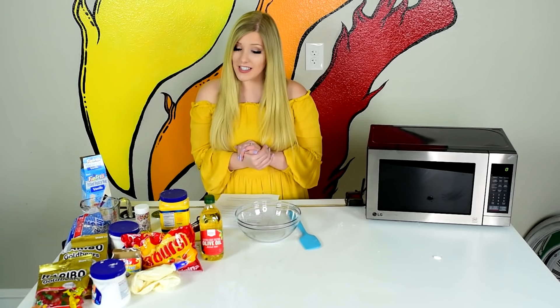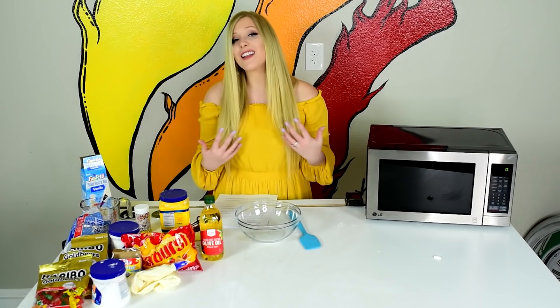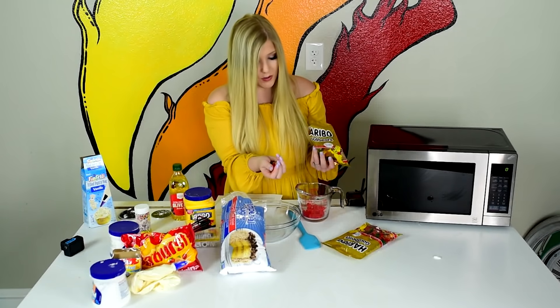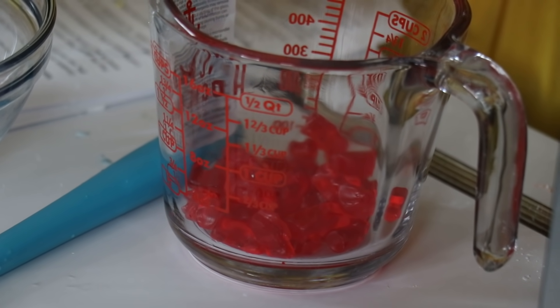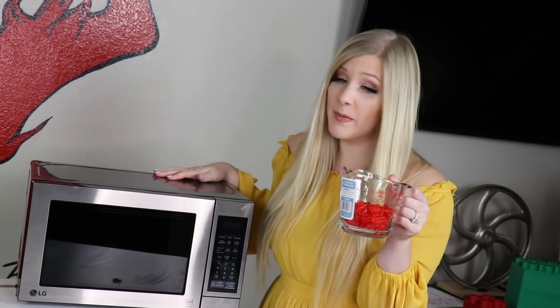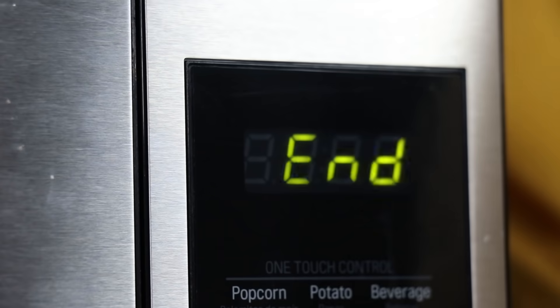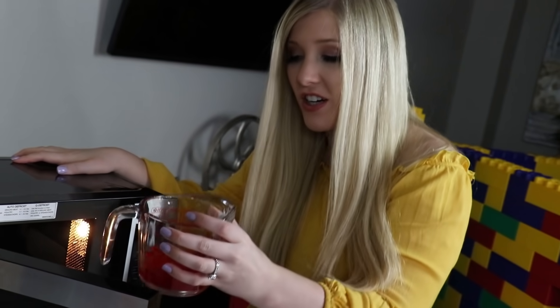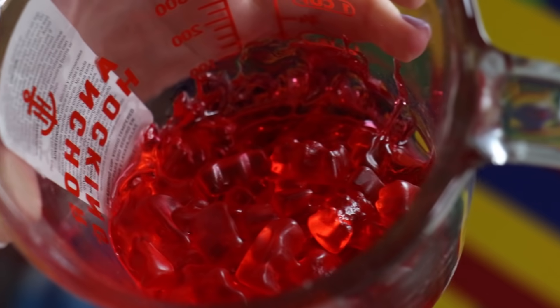I'm super pumped because I love gummy candy, and this next slime is with gummy bears. Obviously those are not liquid, so I stole the microwave from Preston's office. I'm separating all the gummy bears and just using the red ones. I have a whole cup of red gummy bears. I really just want to eat them, but I can't. I'm putting them into the microwave for 30 seconds to see what happens. They started to melt already! They still need to go a little longer, but they look kind of scary. A whole minute — let's go!